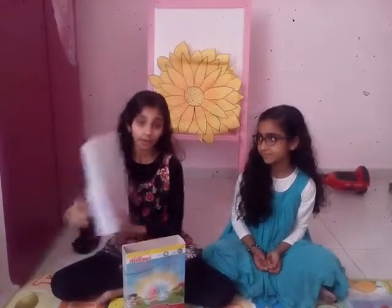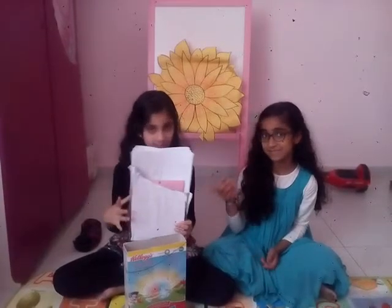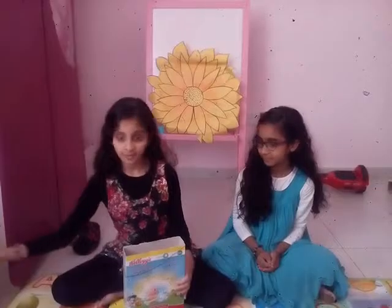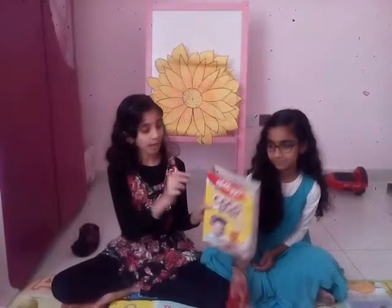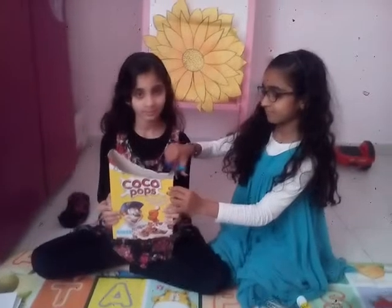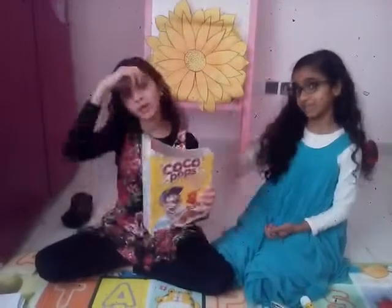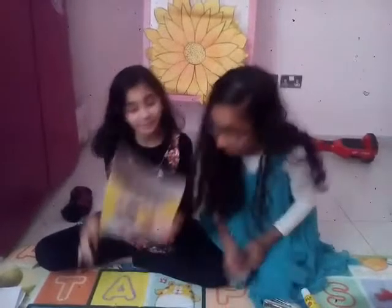Now today we are going to make like this — but this is a failed one — and now we should cut it like this. Now we finished our cutting. It was a bit hard work.